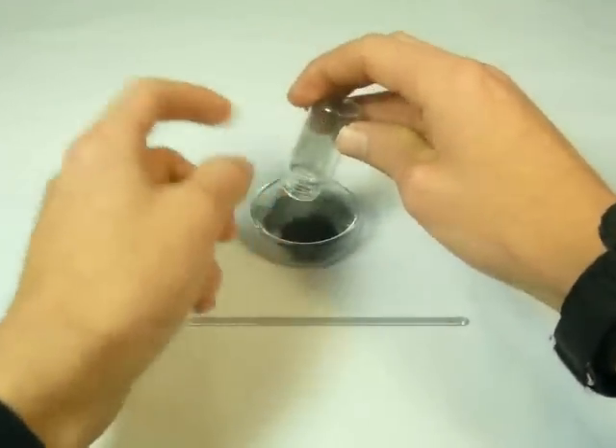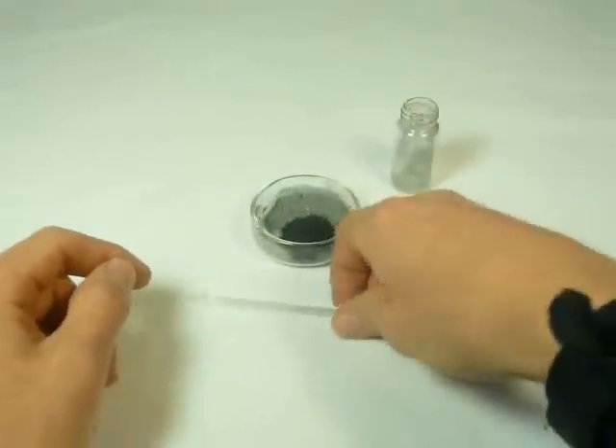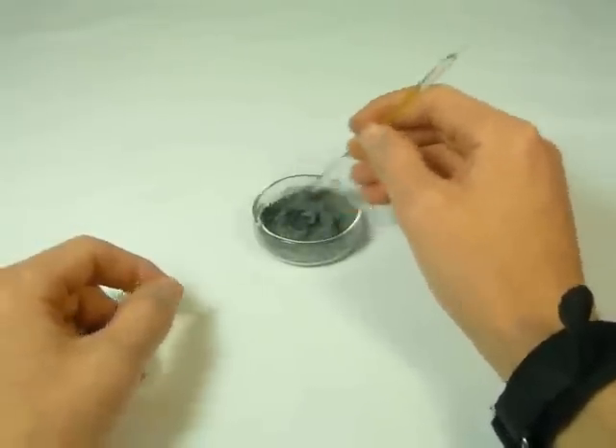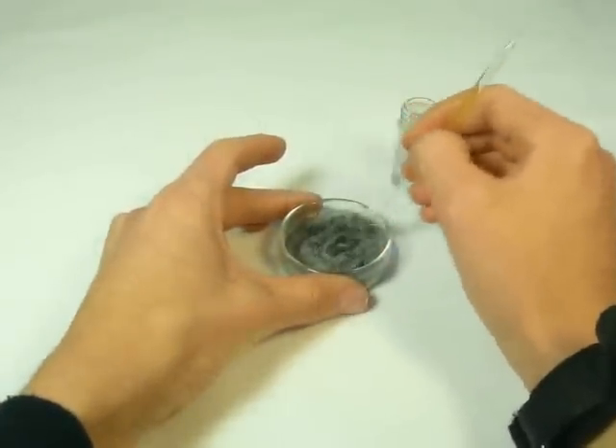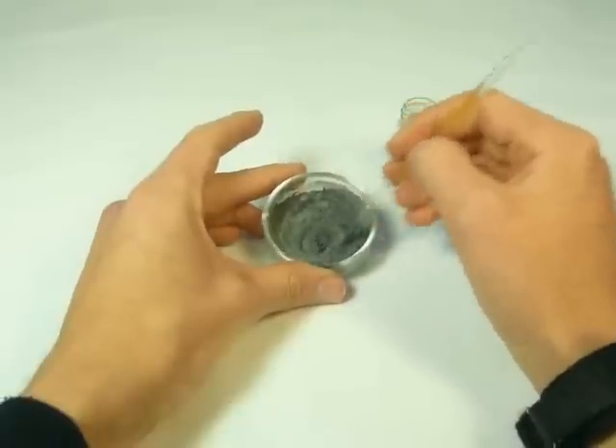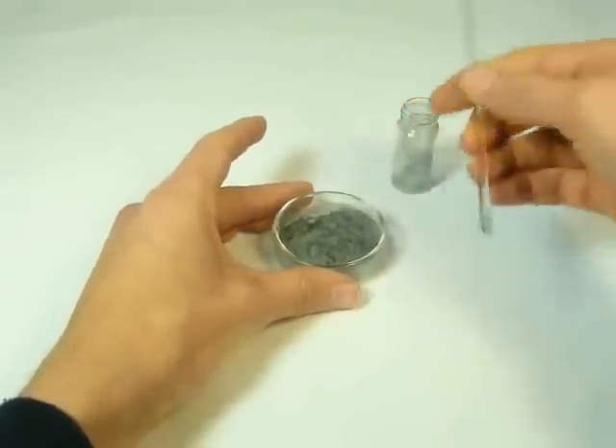Like so. This isn't very much thermite, but I'll make more later. Stir them together pretty well. Thermite burns fairly hot, and it takes a lot of heat to get the reaction started, especially with iron oxide thermite.